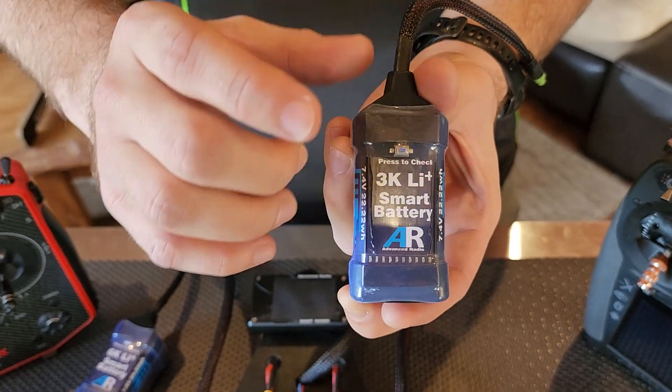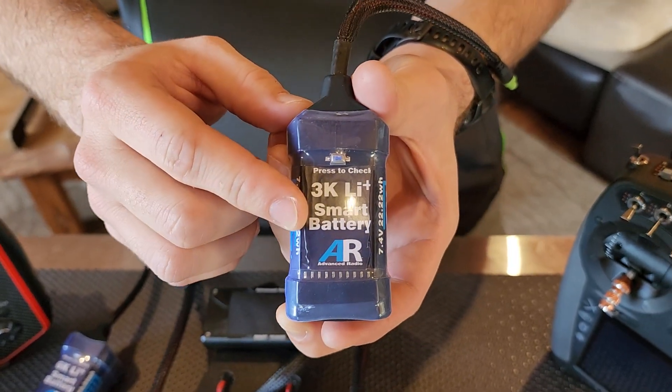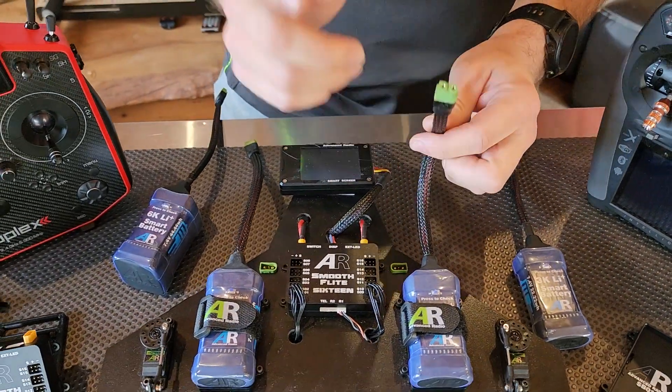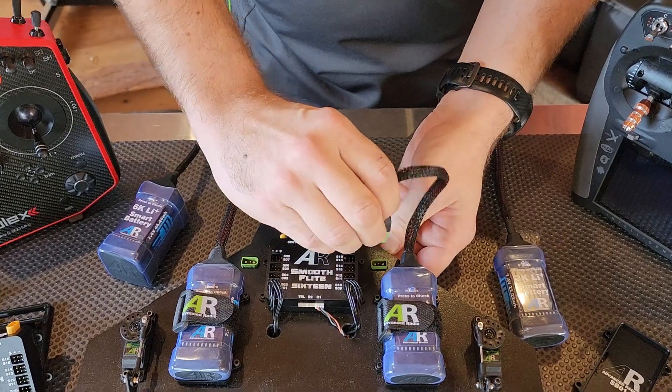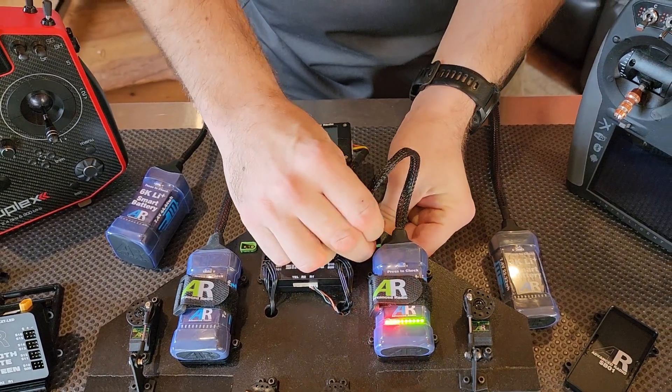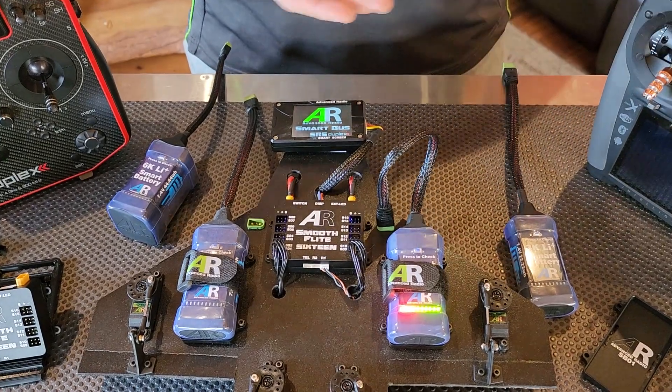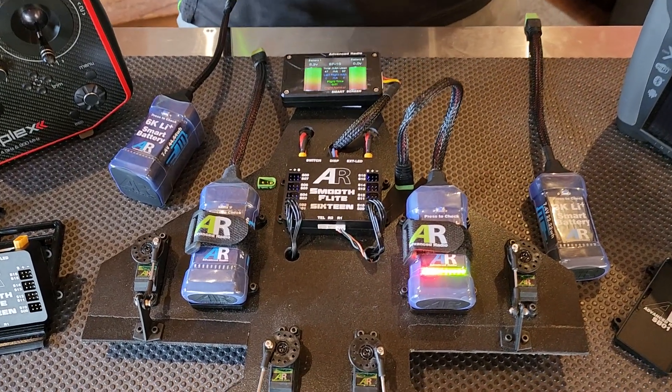not the voltage. It's not a voltage checker, so it's accurate to what's in the pack. We have a quick demonstration — I'll plug these in here to our SmoothFlight using our AR1 plug. See the system comes on and as soon as power is being drawn from the battery, you'll notice that the LEDs come on there as well.